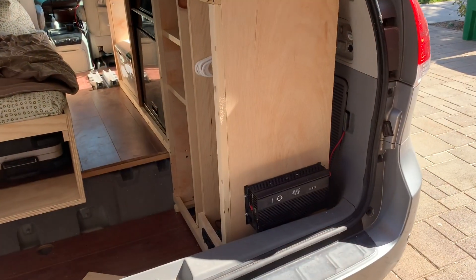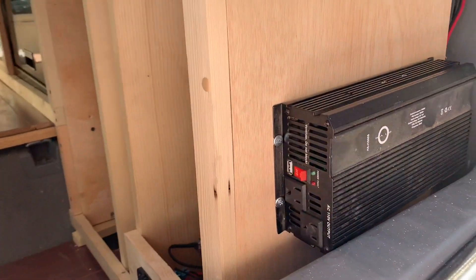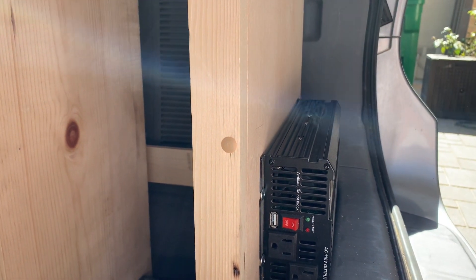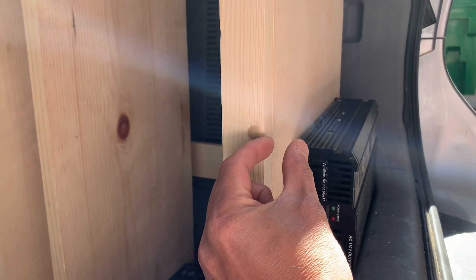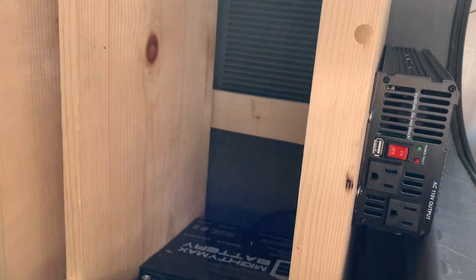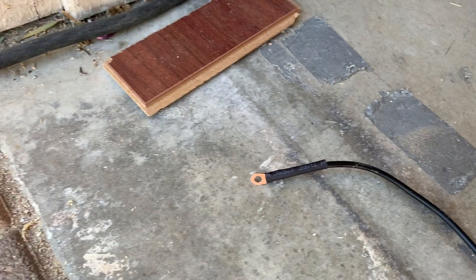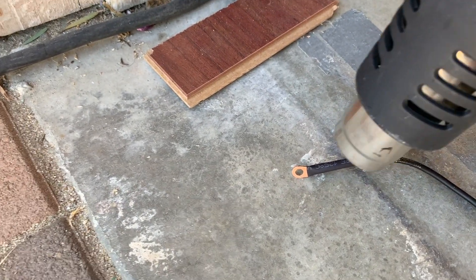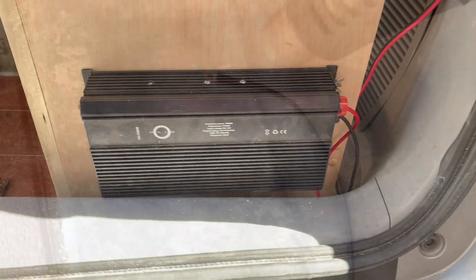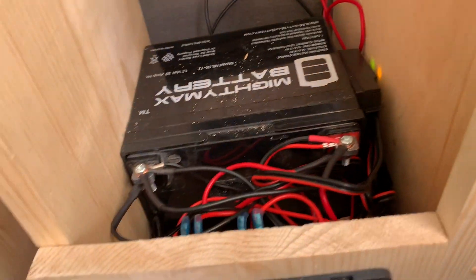Next I need to hook up the power inverter. I mounted it to the side right here — it fits in pretty nicely and yes, the door can close no problem. There's just a little bit of space between the inverter and the lift gate. I'm going to route the wire along the back and hook it up, and the wires coming around the back all go in nice and neat.